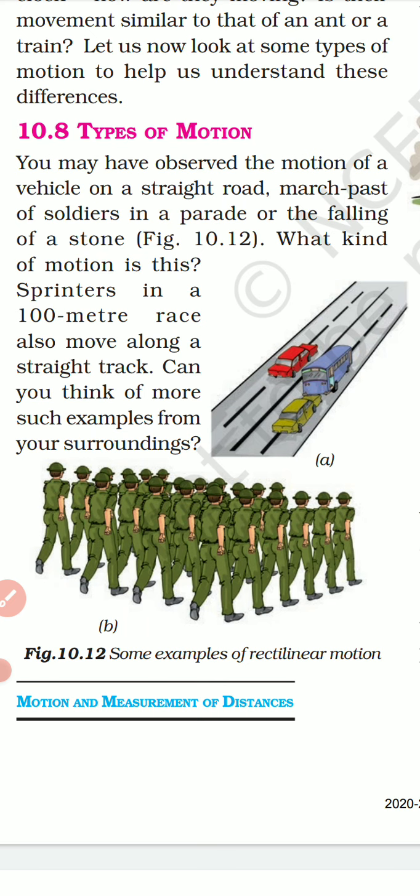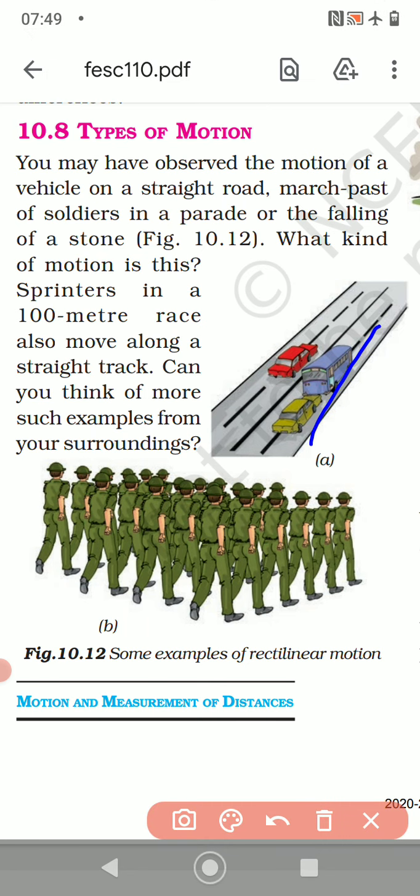You may have observed the motion of a vehicle on a straight road, the march-past of soldiers in a parade, or the falling of a stone. Sprinters in a 100-meter race also move along a straight track. When objects move in a straight line, this is called rectilinear motion. Sprinters, soldiers in a parade, and the falling of a stone are all examples of rectilinear motion.